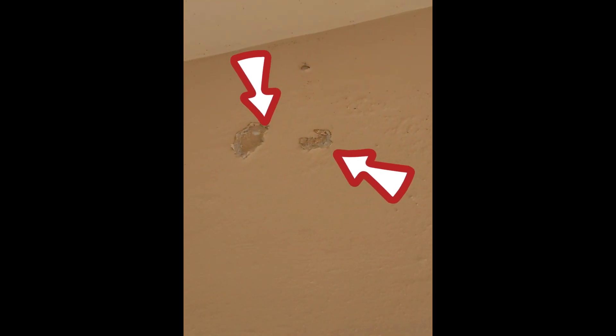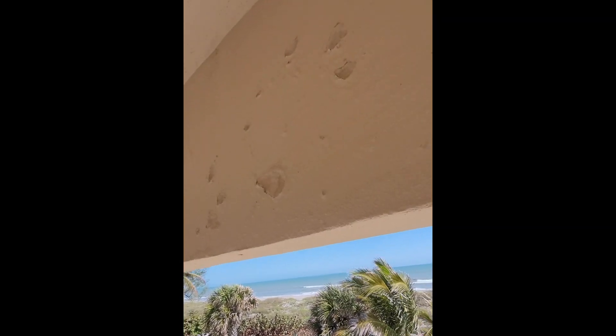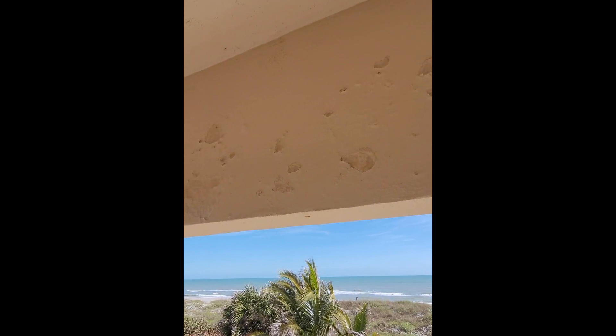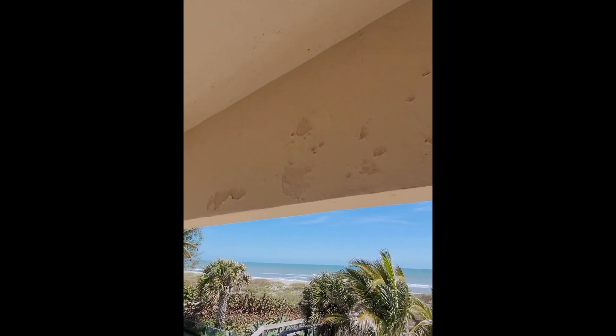I'll show you the spots. Right here you can see there's an area, and as we go you'll see more of them — there's a nice big opening there, and as you come down here there are some nice big spots. It's pretty unsightly and they want to make it look a lot cleaner. We're going to get our grinder out and put some stucco patch on there. Stick with me, I'll show you the process — thank you for joining, here we go.